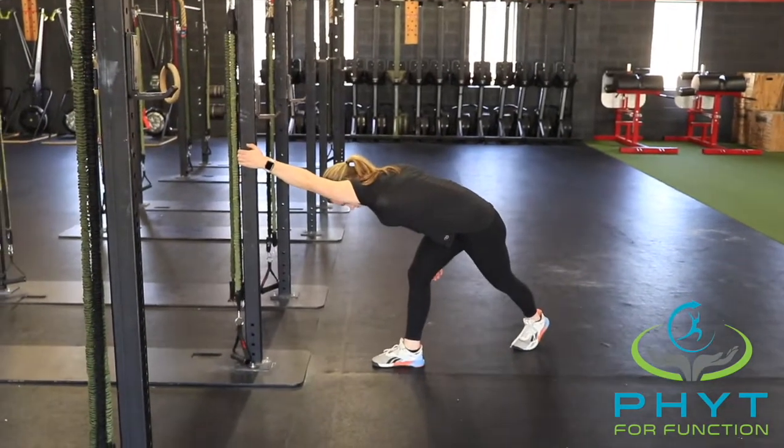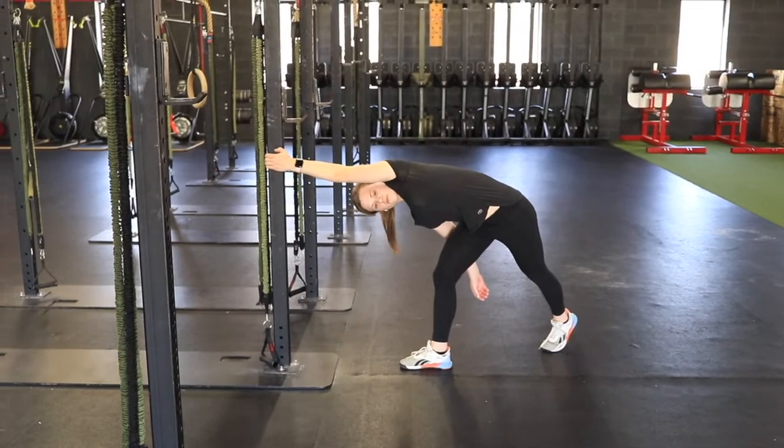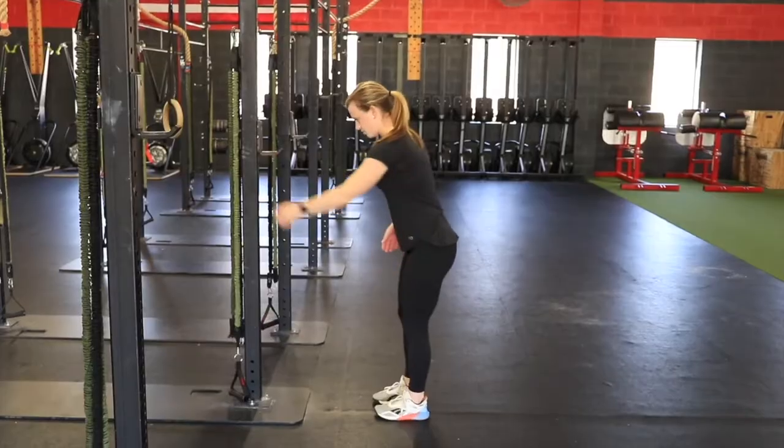You're going to grab onto either a doorframe or, as seen here with a squat rack, and you're going to reach both hips straight back until you feel a stretch in the lat or your side wall.